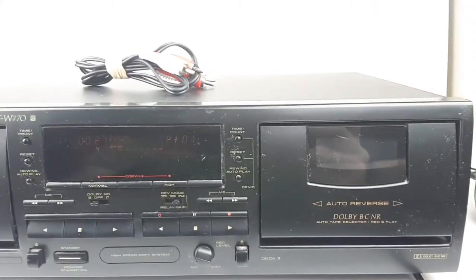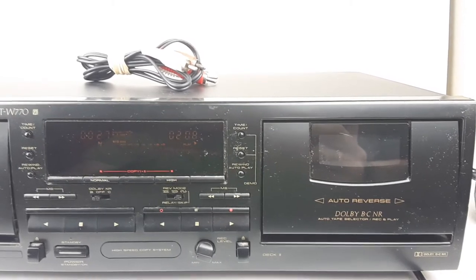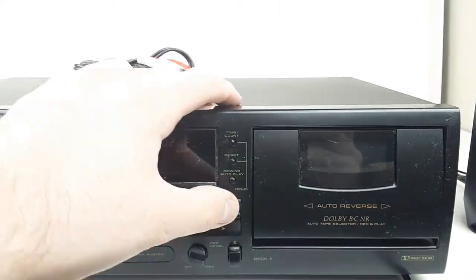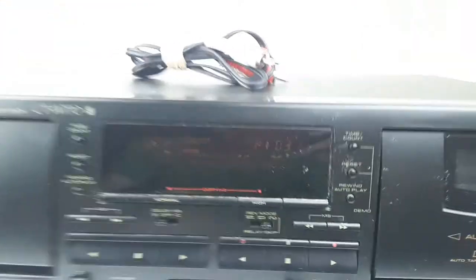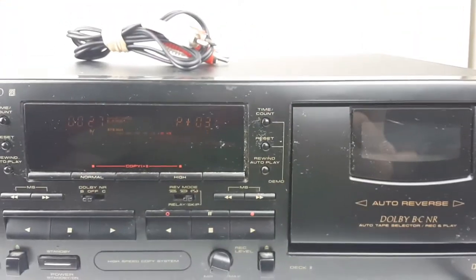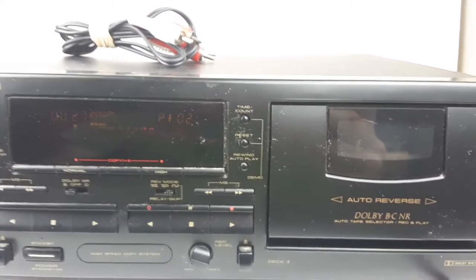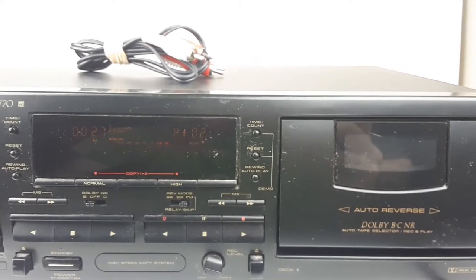You have to hit that while it's playing for it to skip, otherwise it's just the fast-forward button. But you can pick multiple songs — I just picked three. What it's going to do is fast-forward until it finds three gaps, and play the song from there. It's a pretty great feature for a tape player.